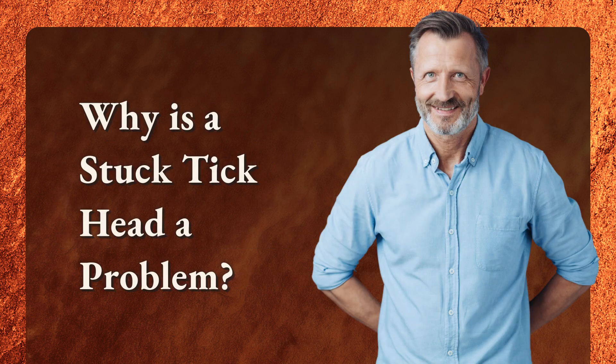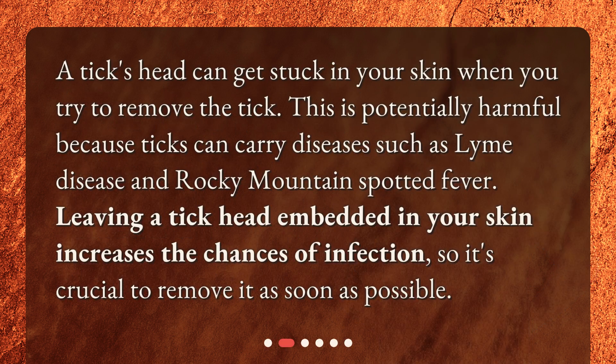Why is a stuck tick head a problem? A tick's head can get stuck in your skin when you try to remove the tick. This is potentially harmful because ticks can carry diseases such as Lyme disease and Rocky Mountain Spotted Fever. Leaving a tick head embedded in your skin increases the chances of infection, so it's crucial to remove it as soon as possible.